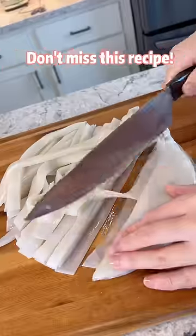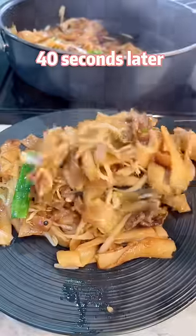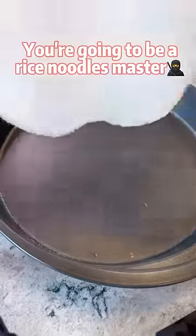If you like rice noodles, don't miss this recipe. 40 seconds later, you're going to be a rice noodles master.